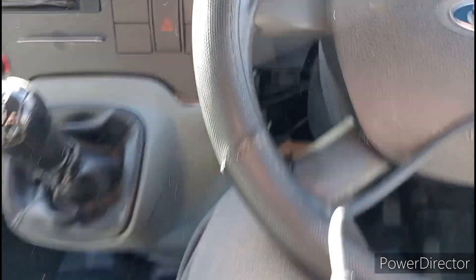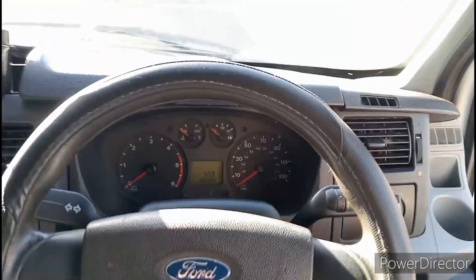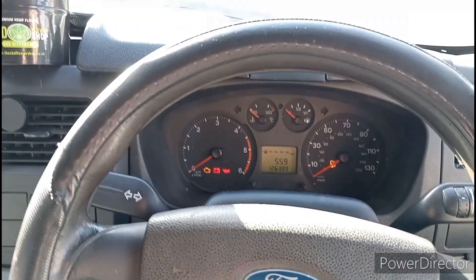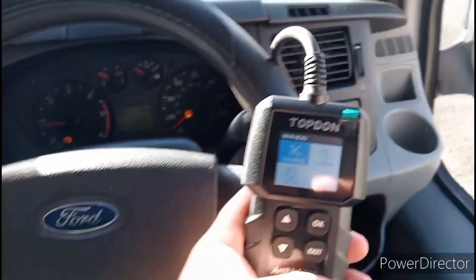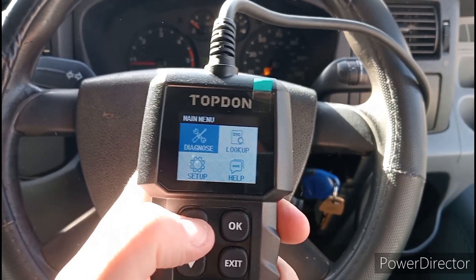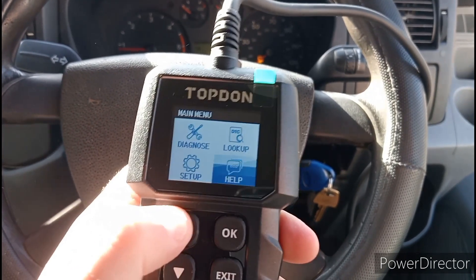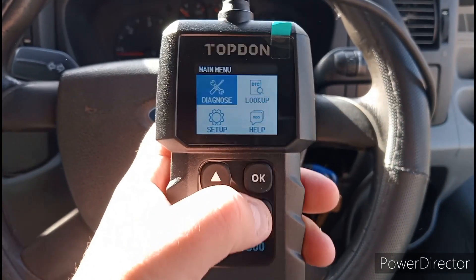Now I'm going to start her up so we can get a proper reading. Let's wait for that glow plug light to go off. She's all lit up now — very very simple to use this device, absolutely simple. You've got Diagnose, Look Up, Help, and Settings. All we're going to do is go on Diagnose — it'll already be on that — just press OK.